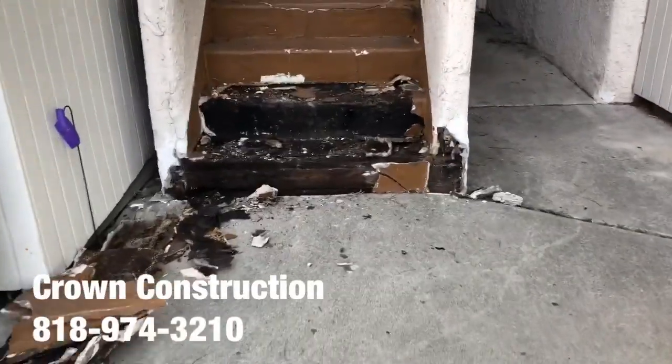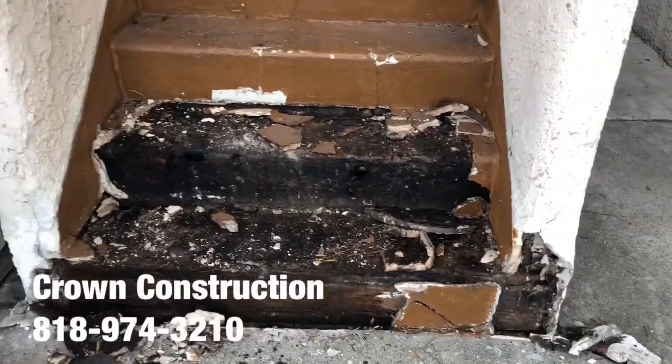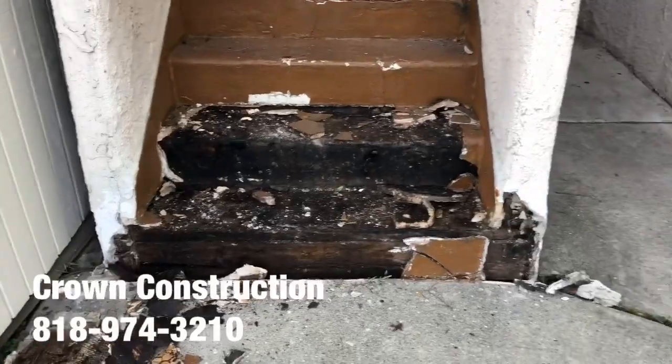Here we go, just starting with the demo. This is what it looks like — this is totally damaged. We're going to knock off all the steps. And that's what it looks like so far.